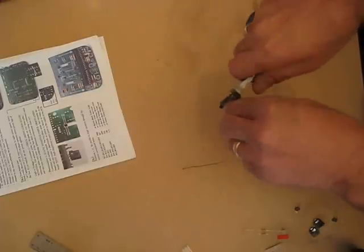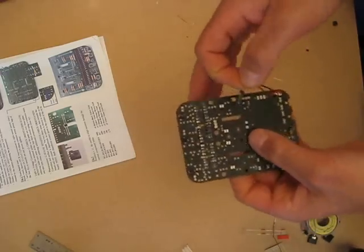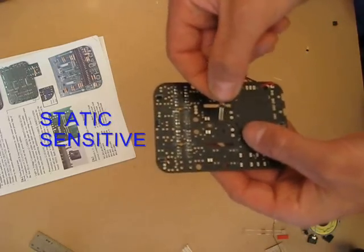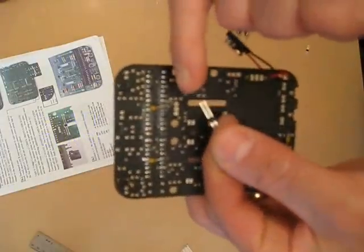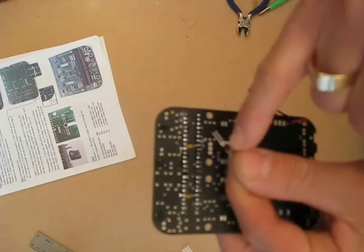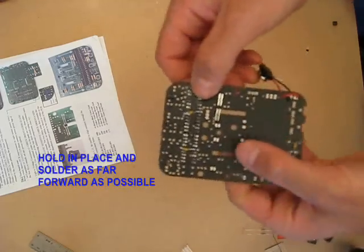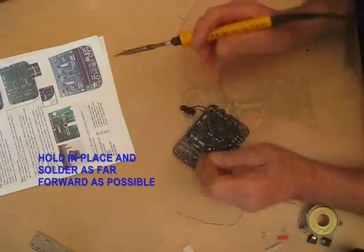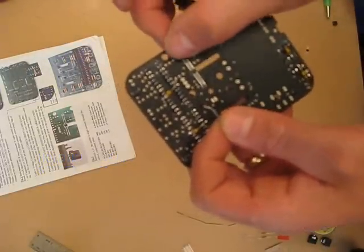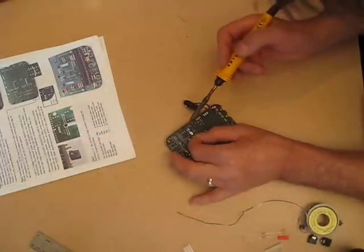Now I've got the encoders for the wheels — these are actually photo transistors. They've got a little tiny mark; the very corner is actually chamfered, and those need to point towards the centre of the PCB. So we'll put it there. I've just noticed that the legs are a bit short for the surface mount pads, so I'm going to add in a little tiny piece of wire.